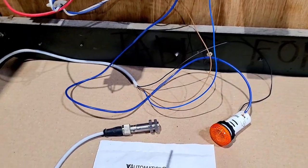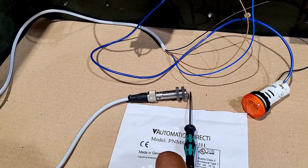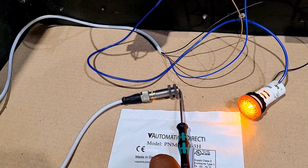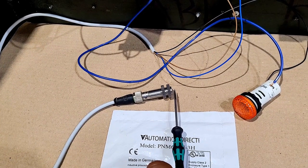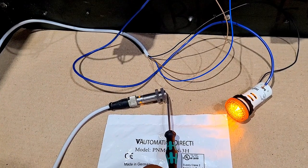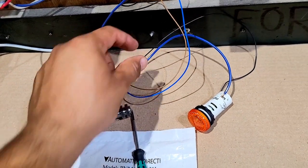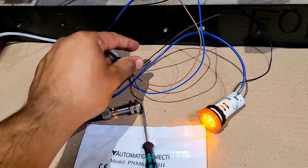Let's energize the sensor. I'll bring metal near the sensor and see what happens. I bring the screwdriver closer and closer — and you can see the light comes on! This inductive proximity sensor is sensing the metal and energizing my load. When this sensor activates, it sends a signal of zero voltage on the black wire, which confirms it is an NPN sensor because it is sending zero voltage output.